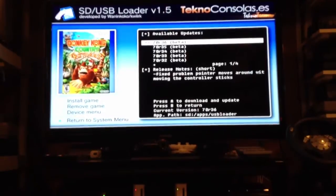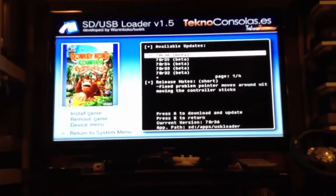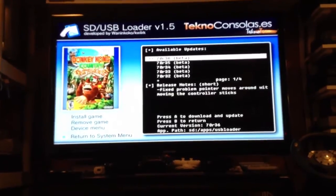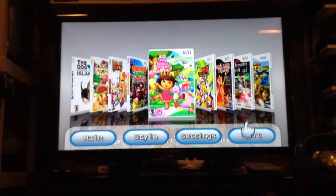But if I did, I would just highlight that, press A, it would download it, it would apply it, and then I believe it closes the program. You have to start it back up — and that's pretty much how you go about updating a USB loader for the Wii.